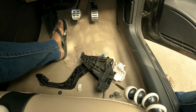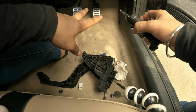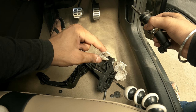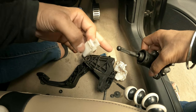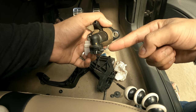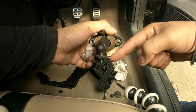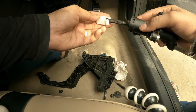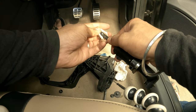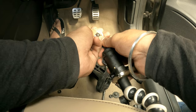Everything is removed. Now we're putting everything back. Make sure to remember two things: first, we remove the clip, clean it out, and put a little bit of grease inside. Secondly, you need to transfer the clip from the old master cylinder to the new one if the new one doesn't come with one. Now we need to plug it in — it didn't come out easy, so it's not going to go in easily either.